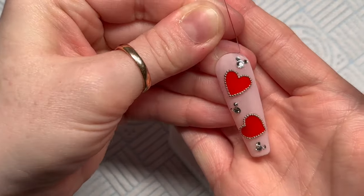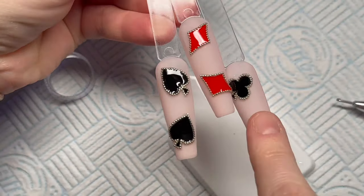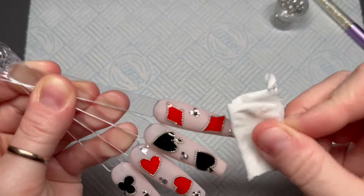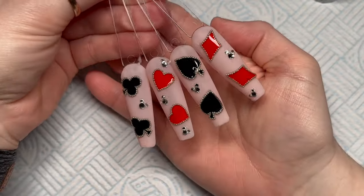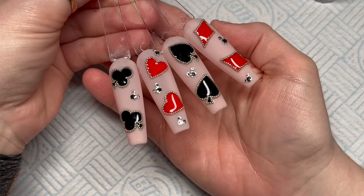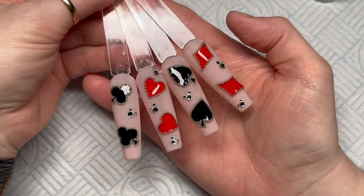If these were on a client they'd probably pop off quite quickly without that extra securing step. I'm just going to wipe over with some isopropyl alcohol. Don't forget to give this video a like — and that is them done! If you liked these nails I think you might like one of these too, so give them a watch. See you in the next one.